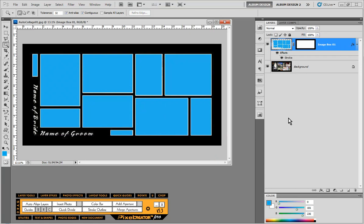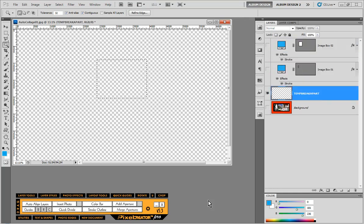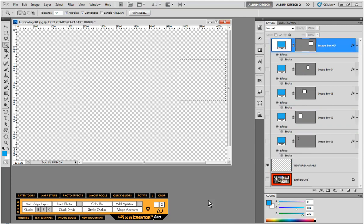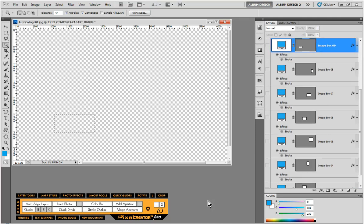Very cool stuff. There is a problem, however: right now every single one of these image openings is on one single layer, which we wouldn't typically want. So we're going to click on the little magic button next to Add Aperture, which is the Break Apart function. Pixel Creator Pro automatically analyzes our layout and puts every single one of those rectangular areas onto its own separate layer. That's pretty handy.